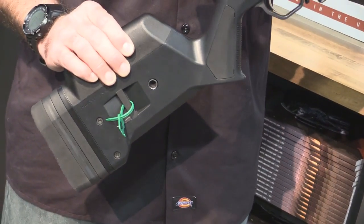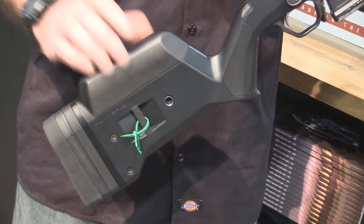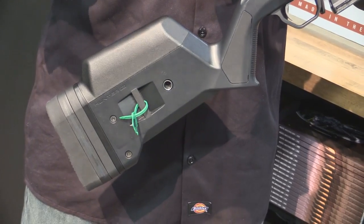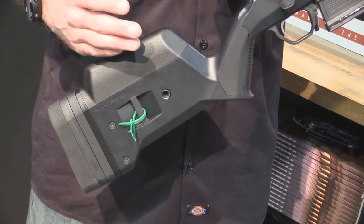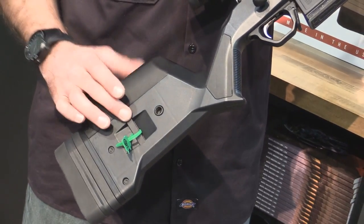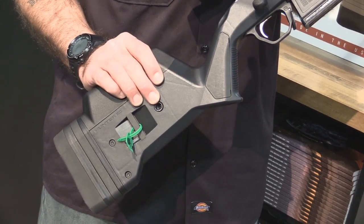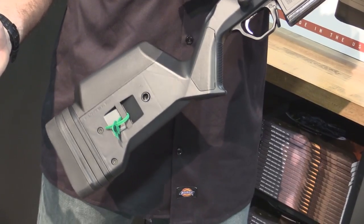You can also adjust the cheek piece height by interchangeable spacers that are the same spacers and risers as our SGA stock. You've got a footman's loop on both sides of the stock and you also have a QD cup if you want to do QD sling swivel mounts.